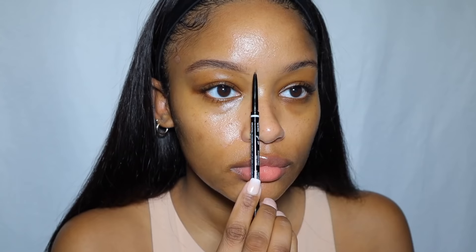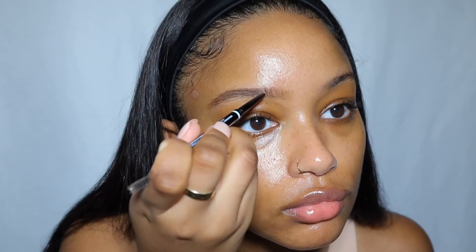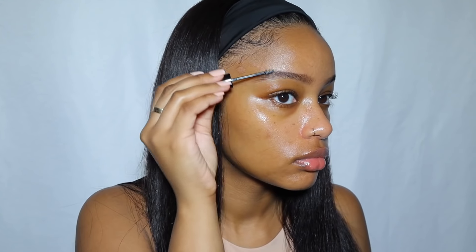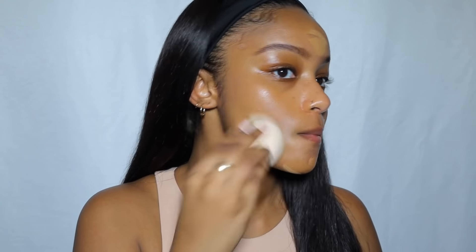I like this brow pencil, though the color was just a little bit off for my hair. Then I'm using the NYX Bear With Me brow setter to set my brows. Now I'm going in with two different foundation sticks — the first is the Haley's Beauty replay foundation stick in color 6.50, which is a hydrating foundation stick.